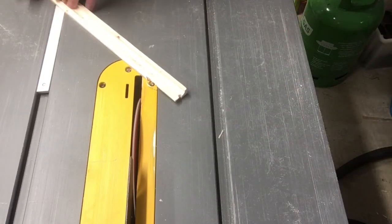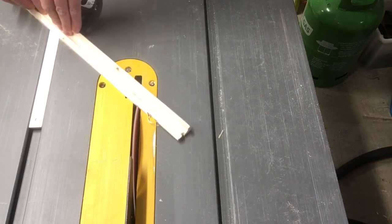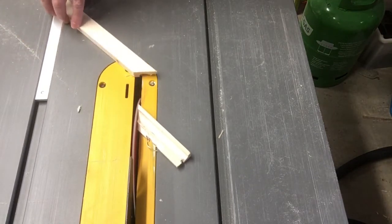Make the first 45-degree cut on the edge of the board. However, make sure that it is also facing the right direction, otherwise you are going to be taking off more material, as I did here.